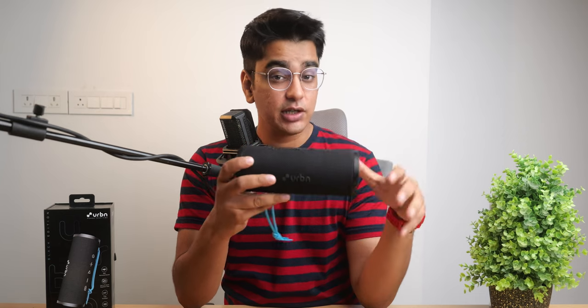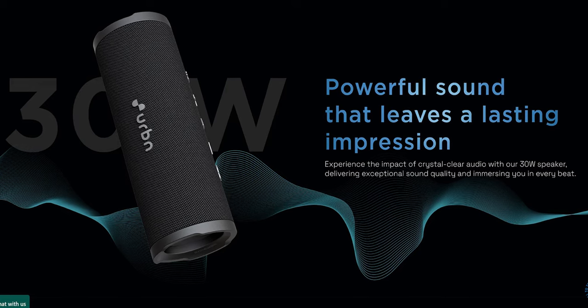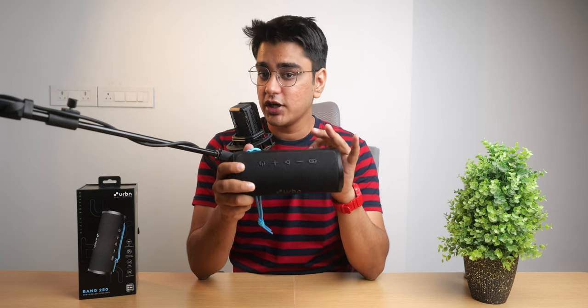I have been using this with my TV and I am really enjoying how clear the dialogue sounds on it. This is rated at 30W of power, so it can go really very loud, but it doesn't sound that great at full volumes, so around 60-70% volume is the sweet spot for it.